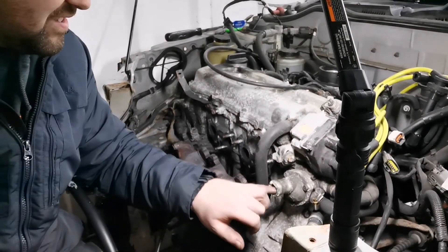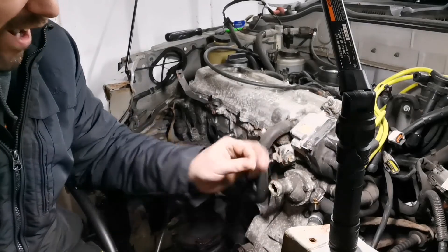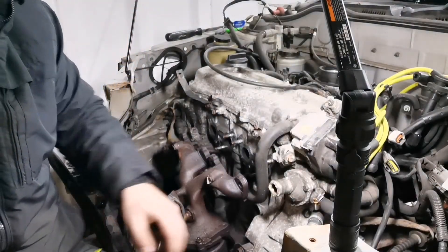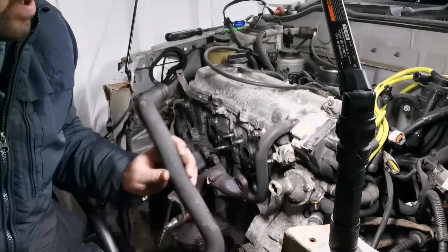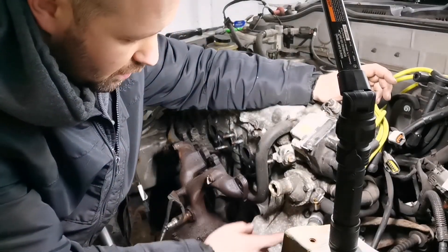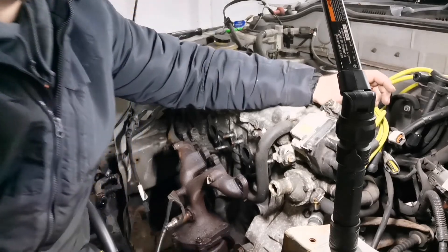I've been using a ratchet rather than a buzz gun on the rusty bolts because I'd rather take my time. I should show you this — look at this thermostat, it's rank. I was a bit concerned but I took the lower pipe off, I've already removed the rad and looked at the water, and it looks okay. There's no gunk in there, I just presume the thermostat's pretty gummed up. It'll be getting a new one anyway.